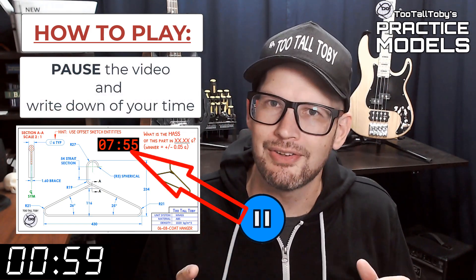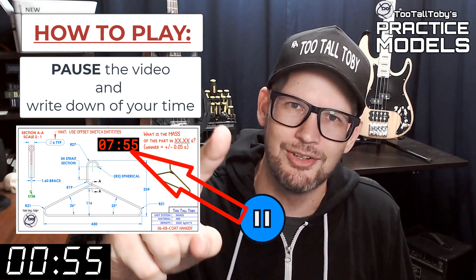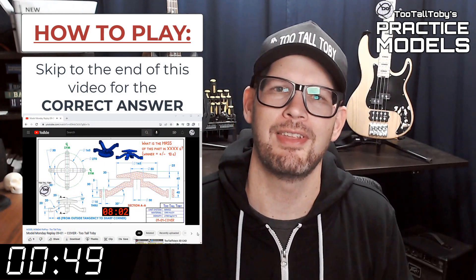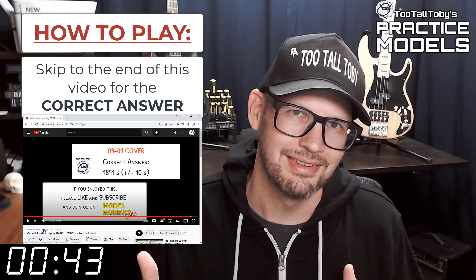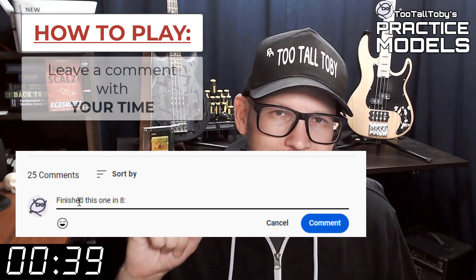Now you'll notice that on the 2D print there's a little timer. Take note of what that time is — that's your time, that's how quickly you completed this challenge. And finally, skip to the very end of this video around the 20-minute mark and you'll see that I have posted the correct answer. Did you get it right? If you did, go down into the comments and leave me a comment.